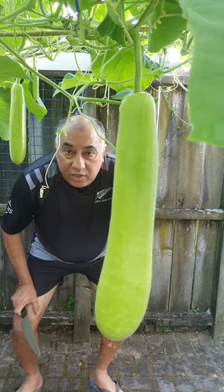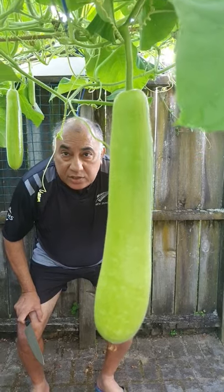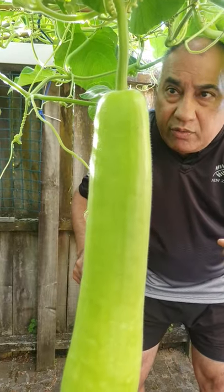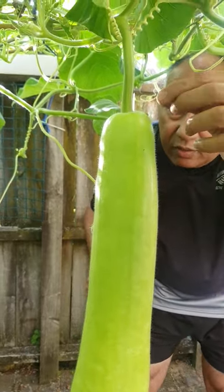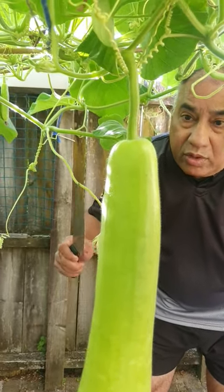Hi. Harvesting of bottle gourd — also called doodi or lauki — after hand pollination. Two weeks ago, we had hand pollinated this bottle gourd, and now I am going to remove it.